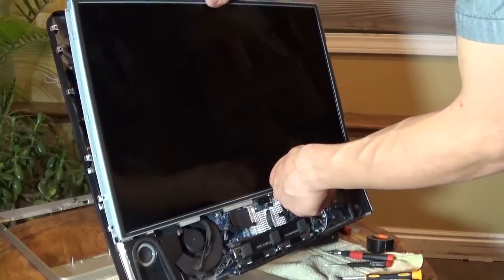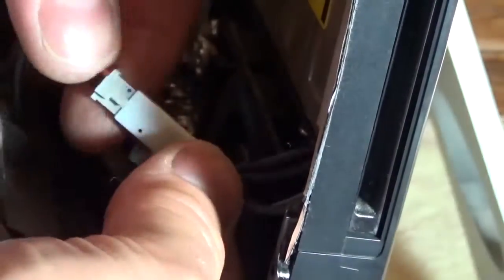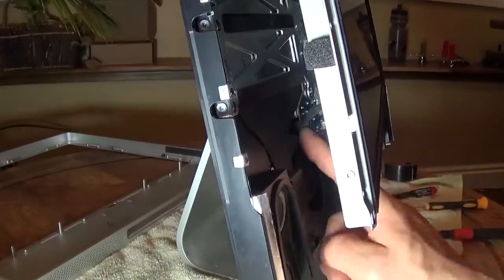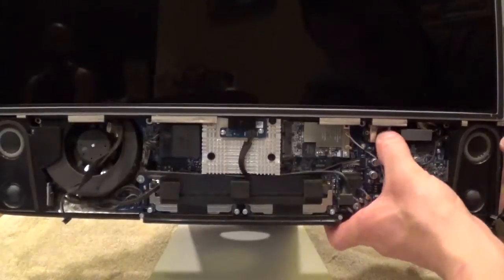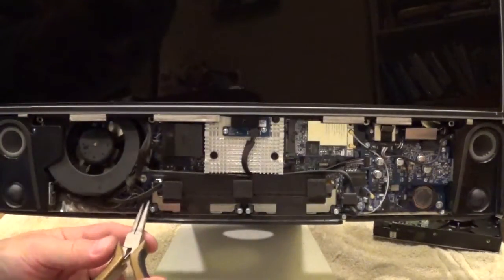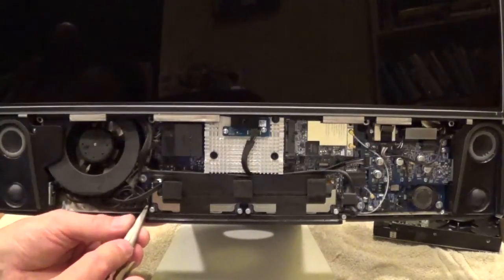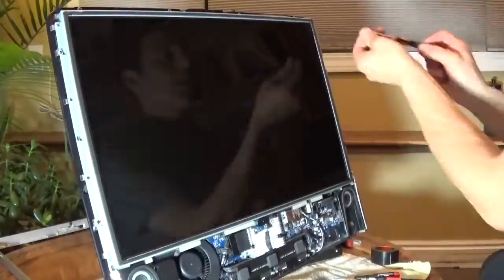Position the display for installation. Reconnect the high-voltage backlight connectors. Carefully tuck the wire behind the cooling fan. With the display in place, plug in the main video connector. Use the T6 screwdriver to install the two video connector bolts. Use needle-nose pliers to install the smaller wiring harness and tuck it to the side of the fan.